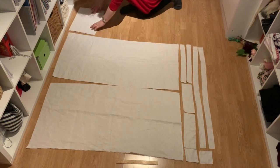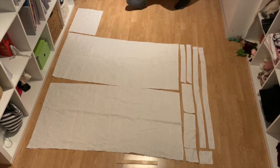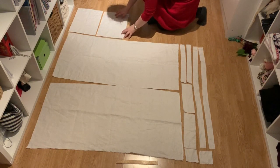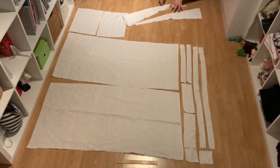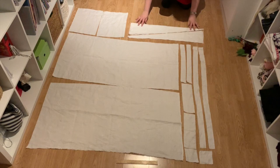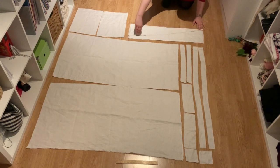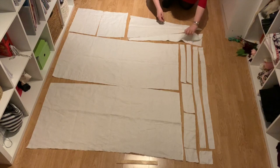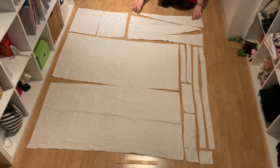Then you need two smaller rectangles for the sleeves — as long as you want your sleeves to be and as wide as your overarm circumference. Finally, you need some side gauze. I took what was left of fabric underneath the sleeves, folded it in half, and cut it diagonally. So I have one side gauze that's in one piece, and one that will need piecing.